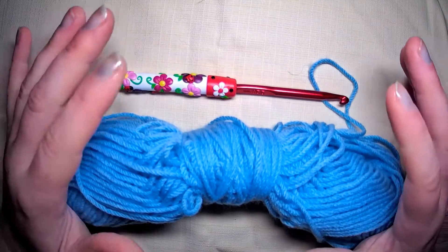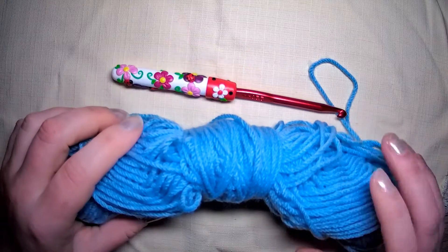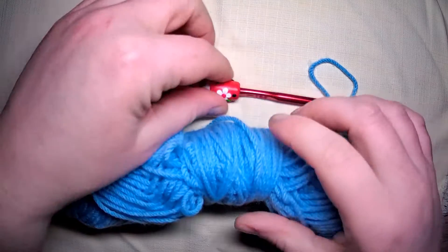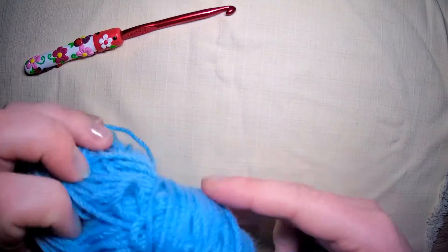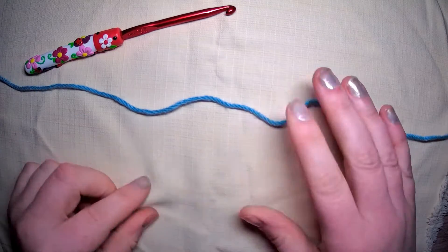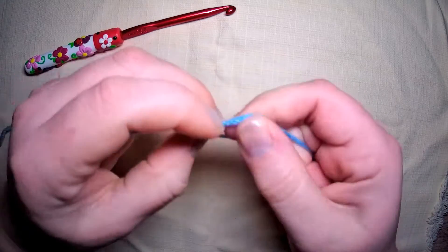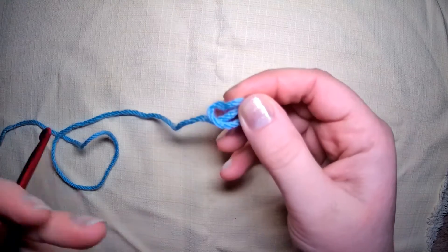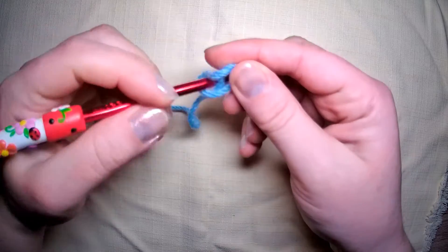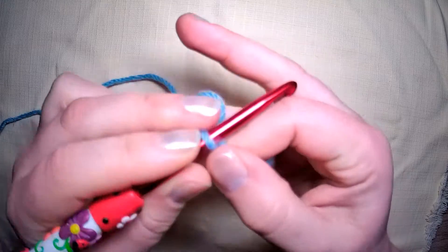Welcome to another stitch tutorial. This one is a little bit alien to me, but we'll see how it goes. The problem I have with this particular stitch is that you have to hold your yarn a certain way. The way I naturally hold mine is different to the norm, so this is an ultimate challenge for me to do this tutorial.